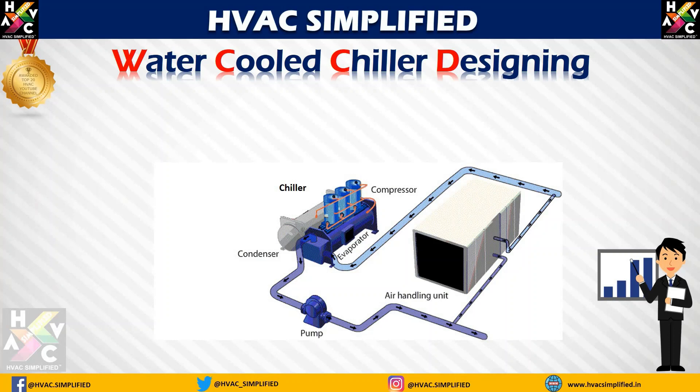The water is pumped from the evaporator of the chiller to the air handling unit. This particular side is called the chilled water supply side. When the chilled water passes through the coil and comes back out, that particular pipe is called the chilled water return pipe. This type of chilled water piping from the evaporator to the air handling units is known as a chilled water closed loop circuit, also known as a chilled water closed circuit.